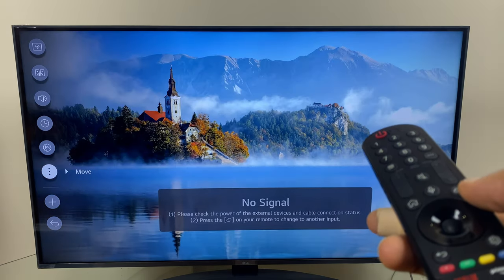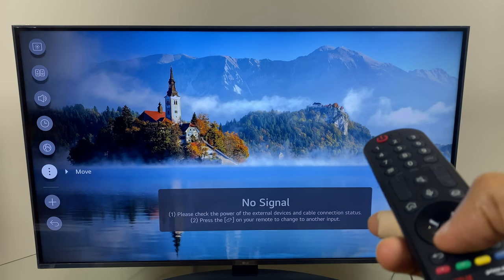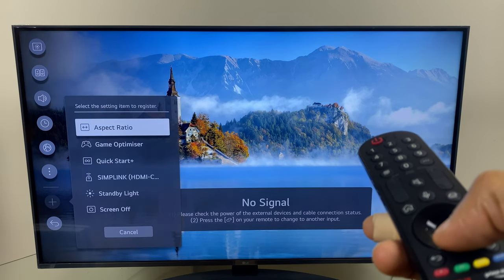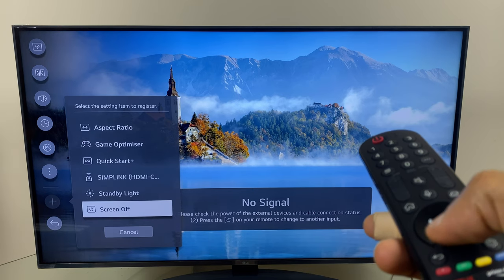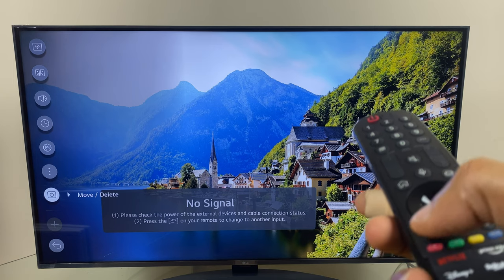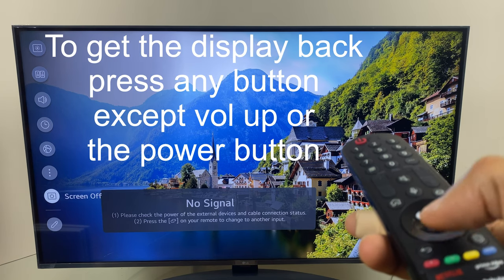Now to add the screen display off option, we go to the plus sign, click it, and if you look at the bottom we have screen off. Select screen off and then just press the back button to get out of this menu.